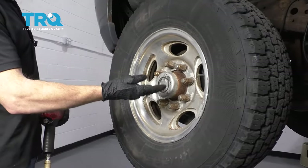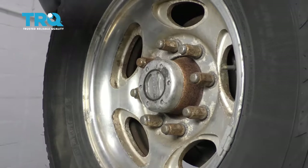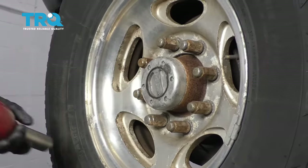To get started on our job, one of the first things we have to do is safely raise and support the front of the vehicle so the wheel's off the ground. After that, remove all of your lug nuts and then remove the wheel.